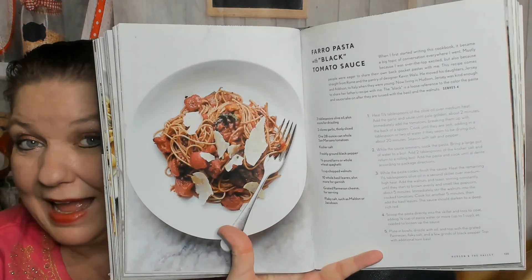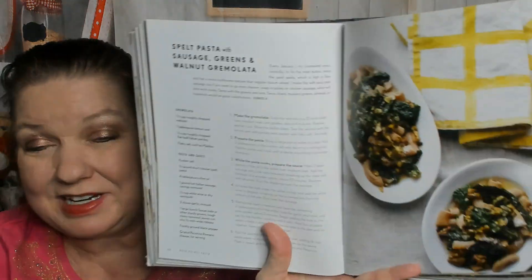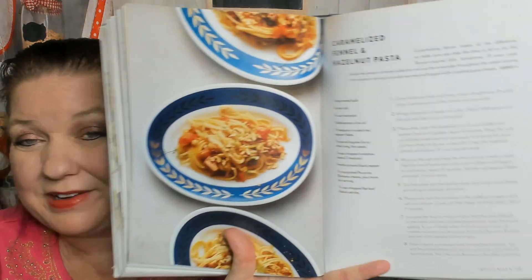A little farm tour going on there. Strozza Preti and Broccolini with Anchovy and Almonds - a lot of that is pantry supplies, that would work. Farro Pasta with Black Tomato Sauce. Baked Ziti with Crème Fraîche and Spinach - decadent, nice. Winter Pasta and Brown Buttered Squash Bake - I would try it; I'm not a big fan of squash but in autumn I might go for it. Spelt Pasta with Sausage, Greens and Walnut Gremolata. Caramelized Fennel and Hazelnut Pasta - hazelnuts again!